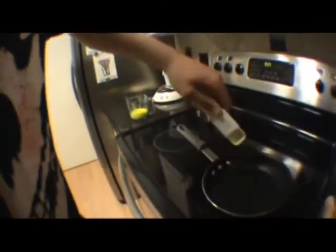And pour it in there. Let it mix. Like the brains of humans.